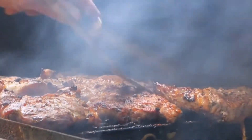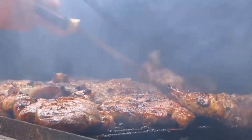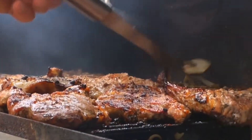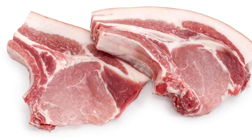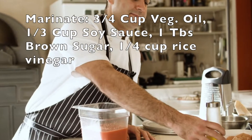All right, let's jump into today's recipe. The first thing you are going to need is a really good cut of pork chop. You're going to want to look for one that is bone-in and about an inch thick.